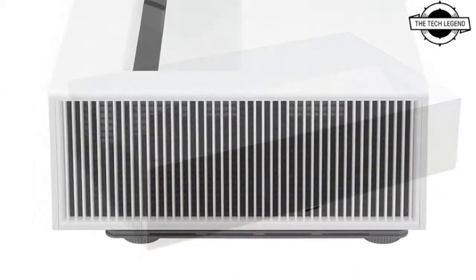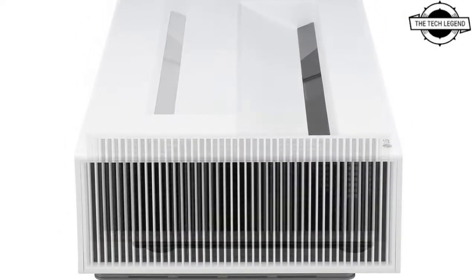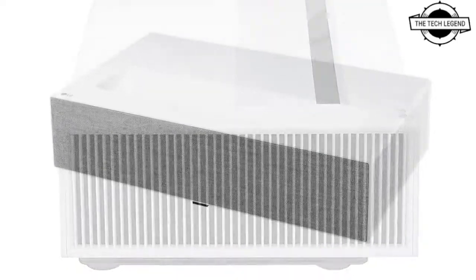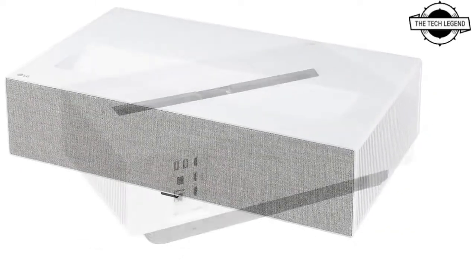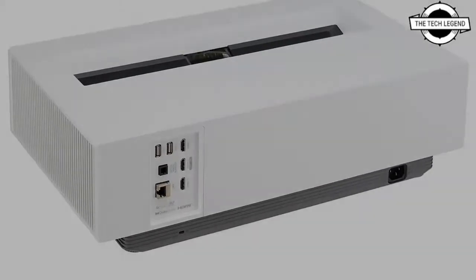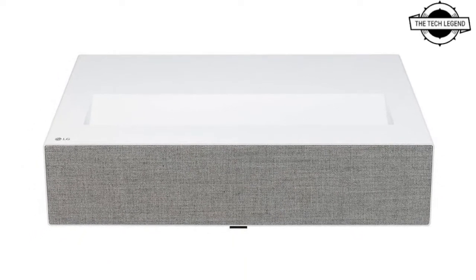It can display a 100-inch huge screen from just 22 centimeters away from the wall. It enables users to browse the internet and access video distribution services without the need for a separate external device. Additionally, it allows wireless connectivity with mobile devices — you can cast, mirror, and stream the screen of your smartphone or tablet.